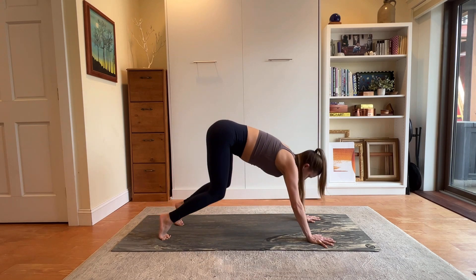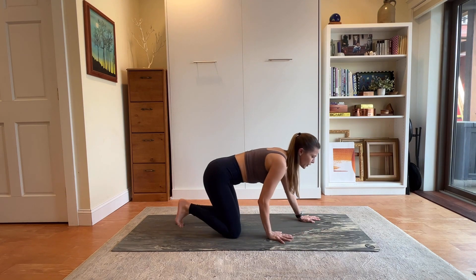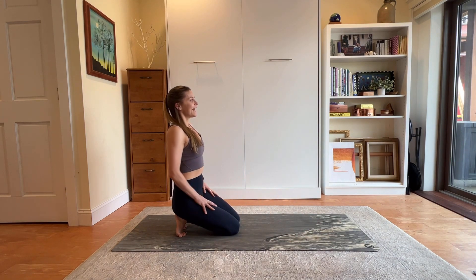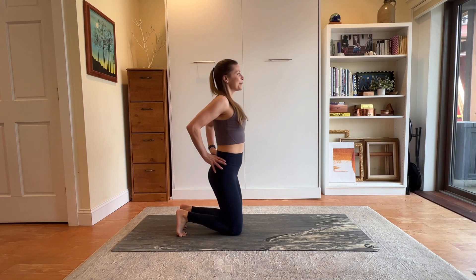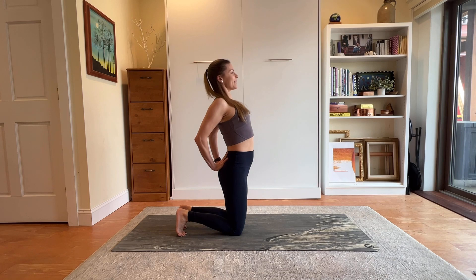Exhale, bend your knees and lower them down into tabletop. Walk your hands back, keep your toes tucked under, and bring the legs together. Hands to hips — inhale, rise. Maybe bring the hands to the lower back, squeeze the back of the body, and open up the front side for a bit of a back bend. Just breathe into it.